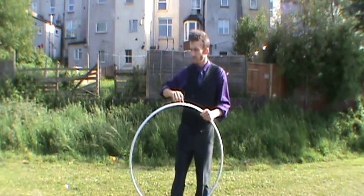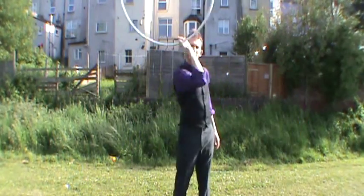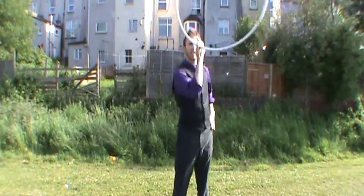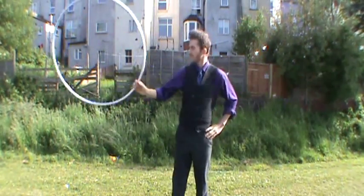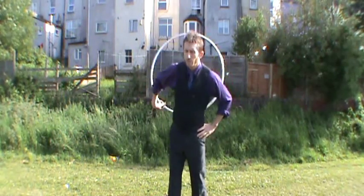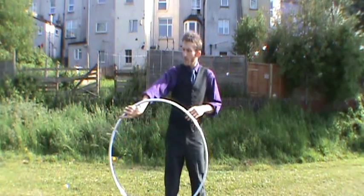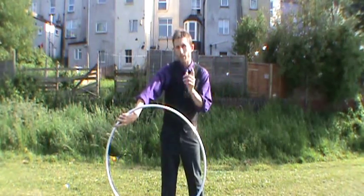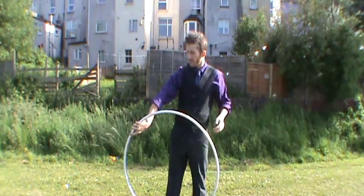So for example, if I'm doing a dead spider figure eight and I do an extra circle behind me like that, then I come through into the penguin grip. Because I've got this extra twist now, I can do two circles on both sides and do a double figure eight.